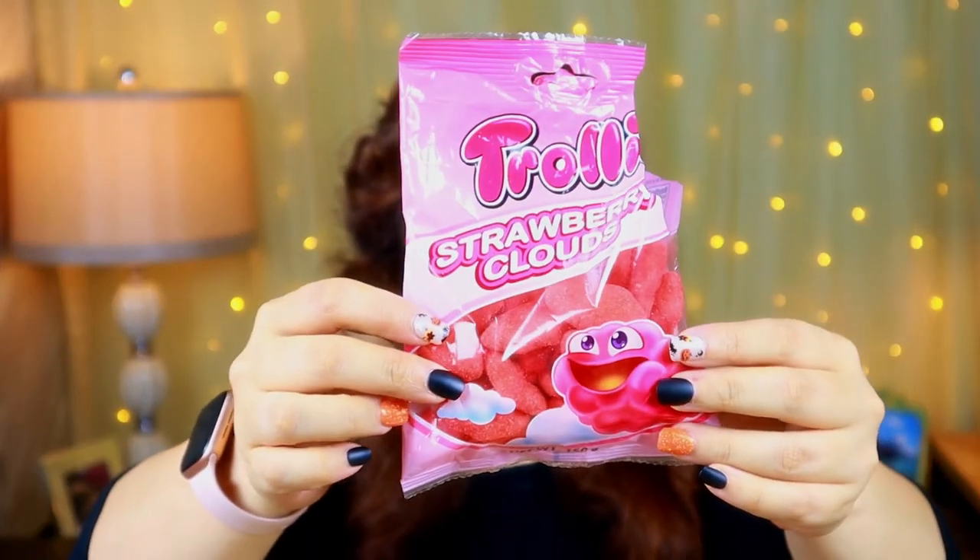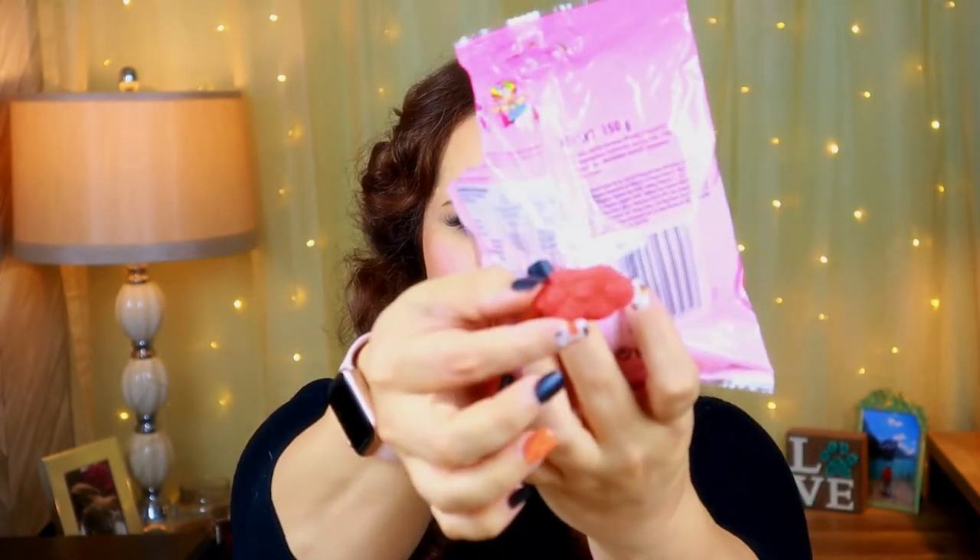These are Trolley Strawberry Clouds - I didn't even show you guys before I tore it open! They're really cute little gummies in a cute little cloud shape. The sugar outside makes it a little crispy and then the inside is that nice gummy flavor. Those are really good!